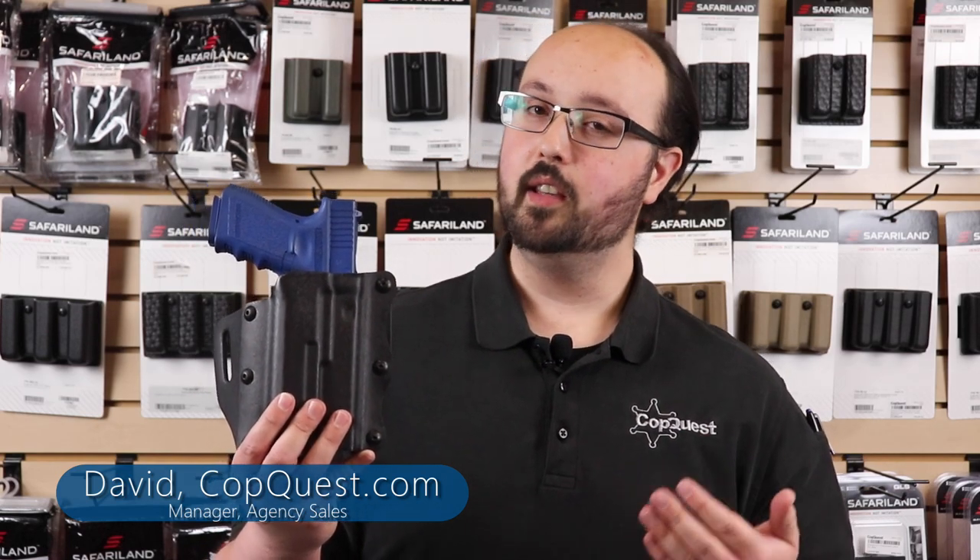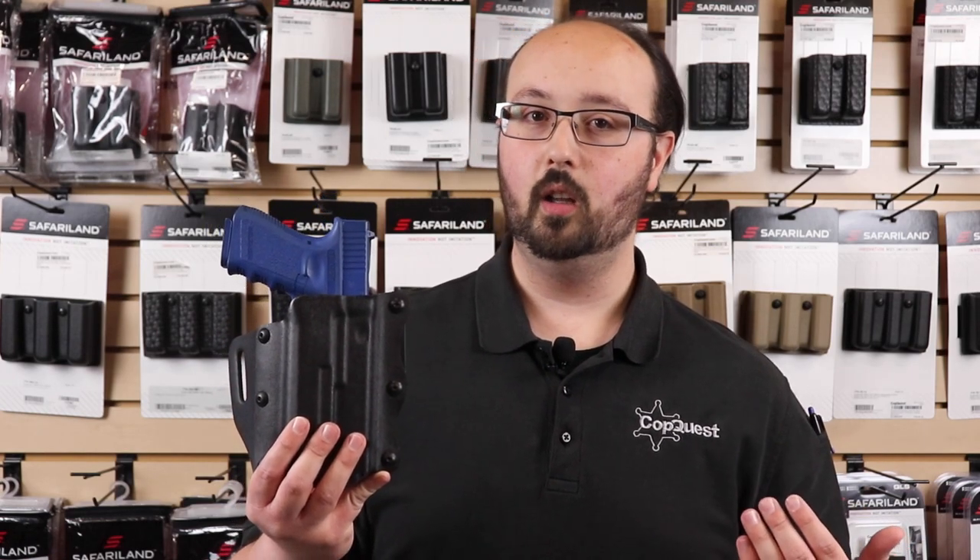Hey everyone, welcome back to the CopQuest YouTube channel. My name is David. I'm the manager of agency sales and today we're talking about another holster from Safariland. This particular one is the model 557. It's an open top belt slide concealment holster. So if you're interested in learning all about it, stay tuned and check out the video.